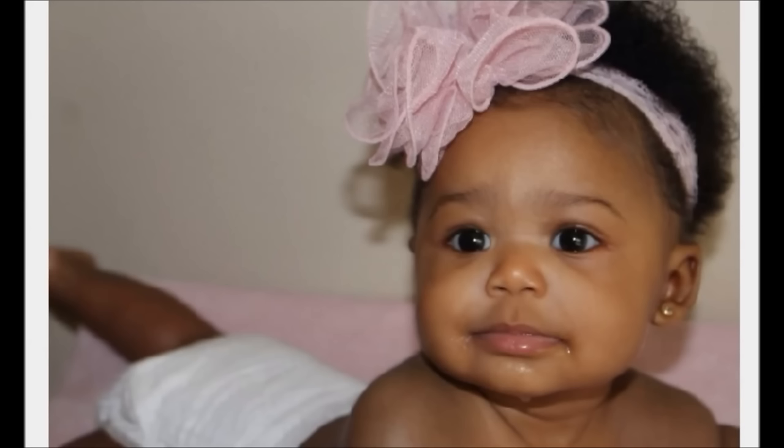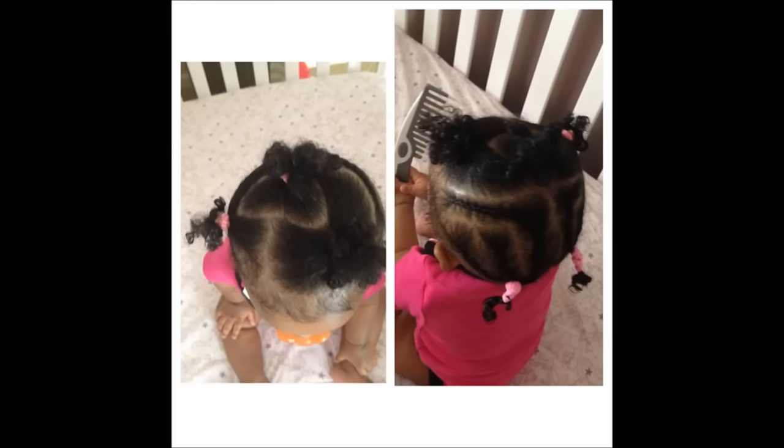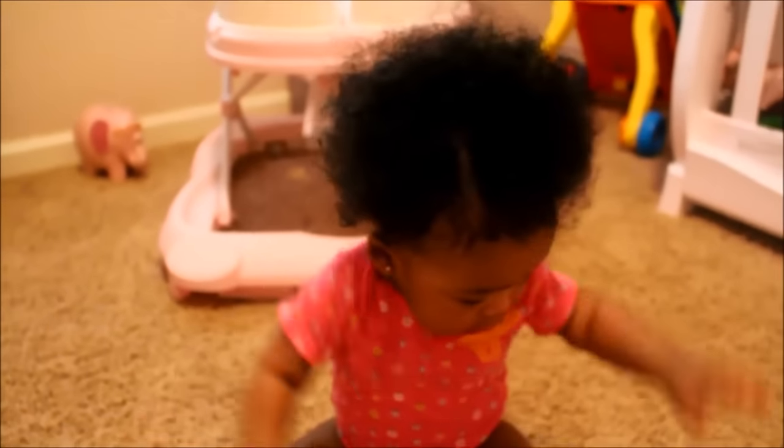Even as an infant, I always put protective hairstyles in her hair. This has been the key to retaining her length and retaining moisture, and it makes it easy when they start at a young age.